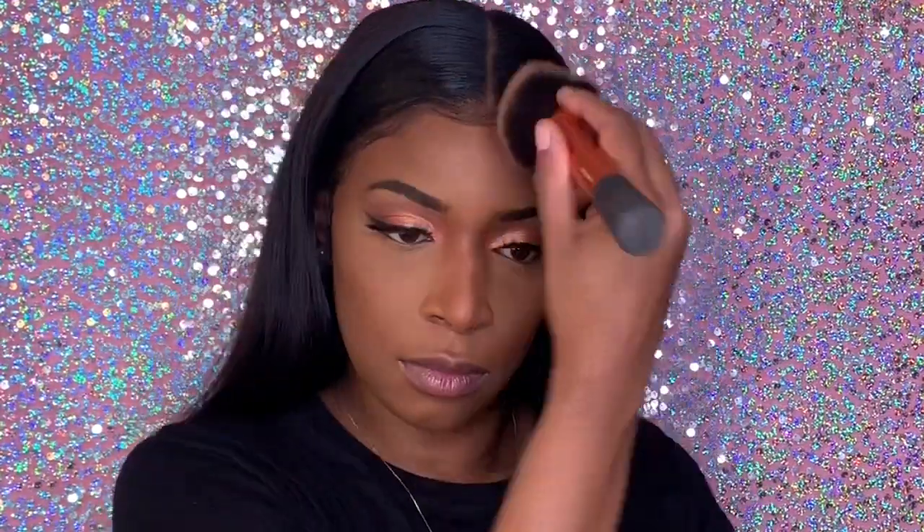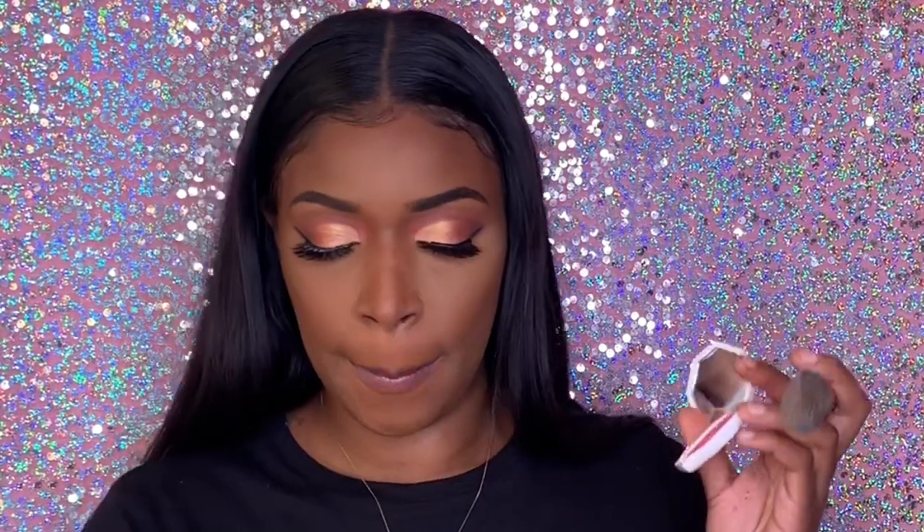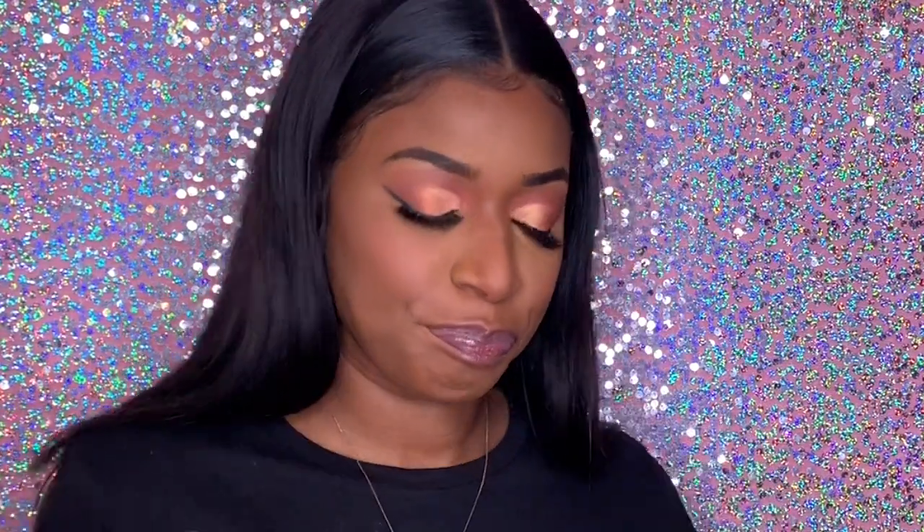Now we're going to add the cream blush in Bikini Martini — it's so cute and little, I love it. I'm spraying my brush and just lightly dabbing this because we don't want to mess with our makeup. It's a cream blush and you would think the color is super bright, but it's not — it could be because I'm darker. The more you put on the brighter it comes, so it's really buildable. Super cute! Then we're going to use my all-time favorite Hustler Baby highlighter — this is the best highlighter ever.